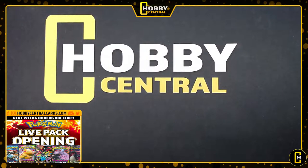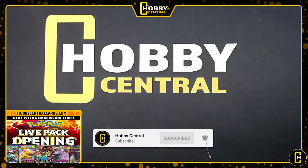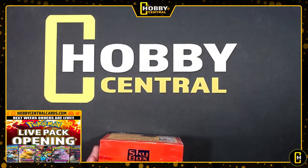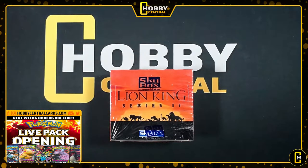Well, hello there ladies and gentlemen, welcome to another Hobby Central video. Today we've got something a little bit special, a little different. Today we've got the Lion King Series 2.